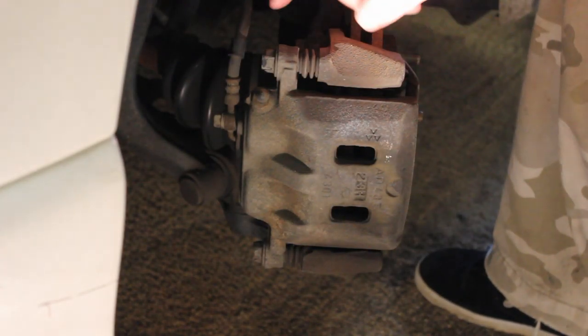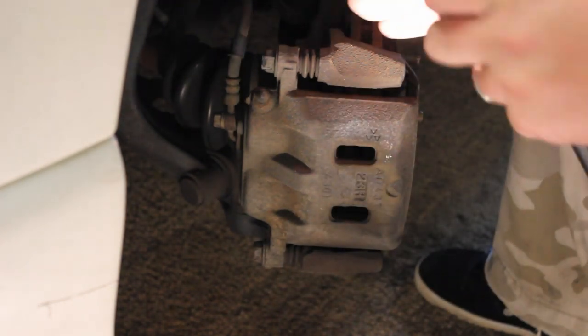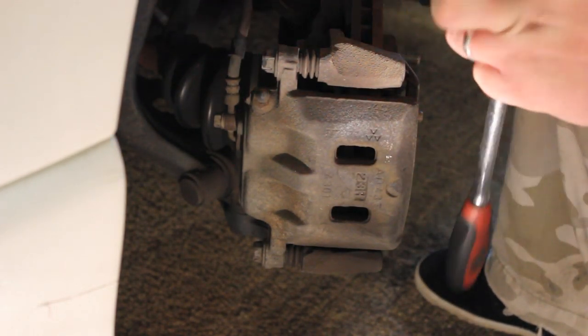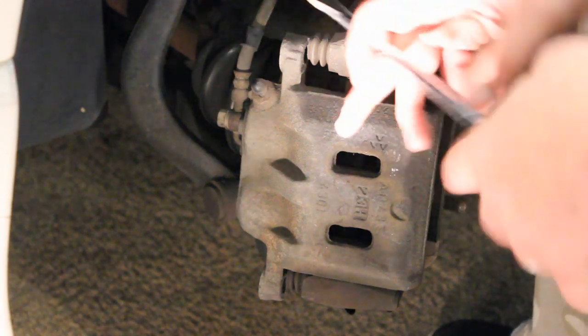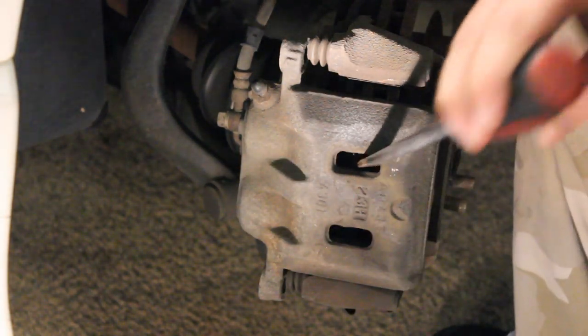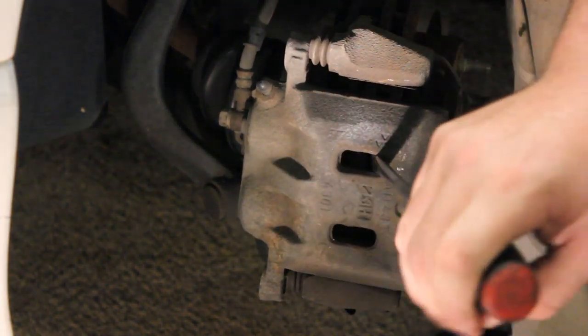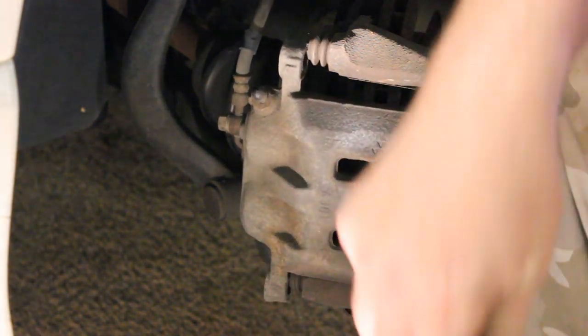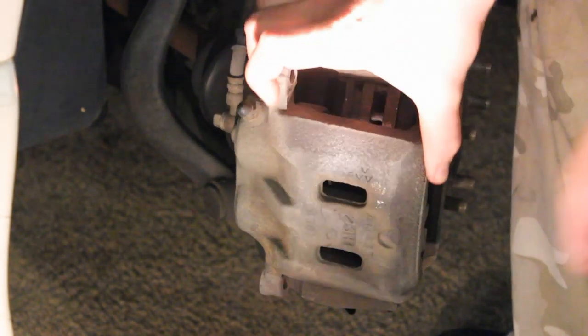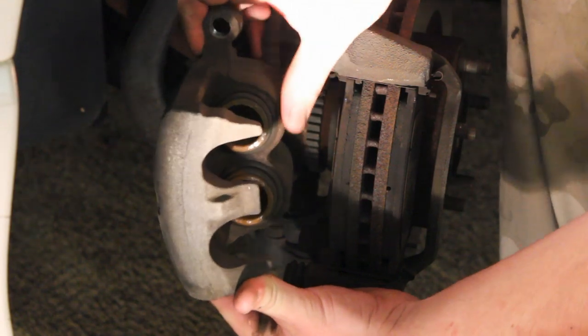The next thing we've got to do is take off the two caliper bolts. Here at your caliper, we have these two bolts — this is where you're going to take your 17mm socket, put it on there with your 3/8 ratchet, and remove these two bolts. After you've got your two bolts out, take a big flathead screwdriver, stick it in there, and wedge back on your caliper. What you're doing is compressing the piston in the caliper, so now you should be able to pull your caliper right off because you've compressed those two pistons back just a little bit.